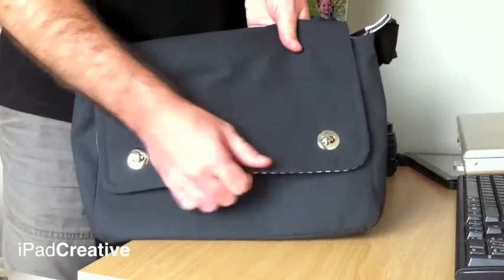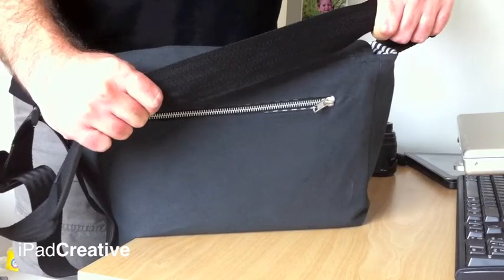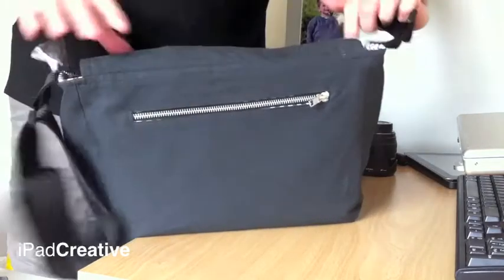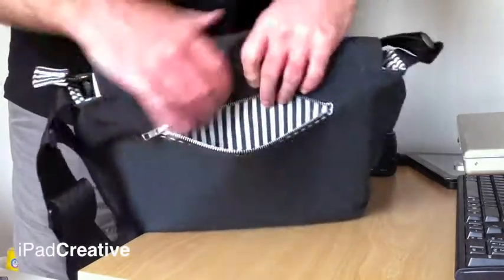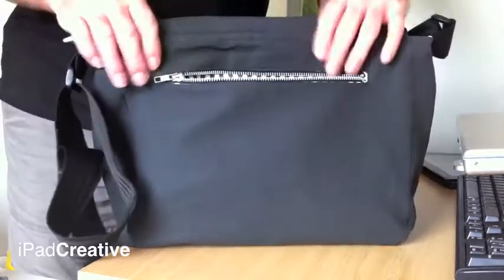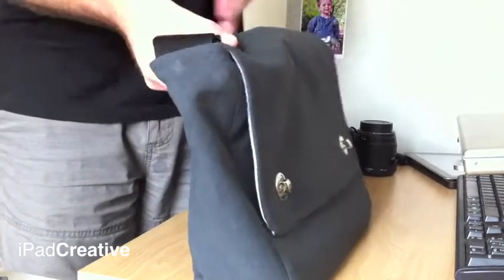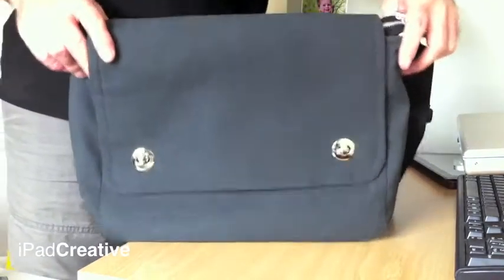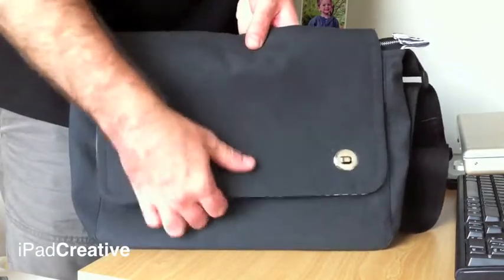We've got this very nice construction bag. Turning it around to the back, you can see we've got a strong web strap, made from the same stuff they make seat belts from. We've also got a back pocket — it's very useful and very roomy, great for keys and wallet and any other documents you might need to hand. There are also turn catches which are very secure.